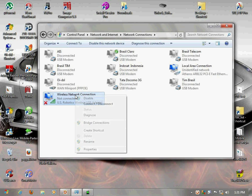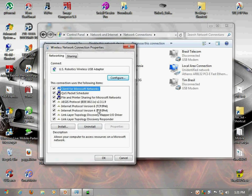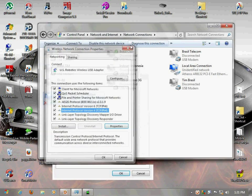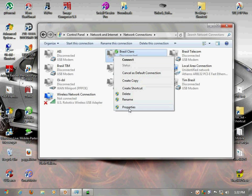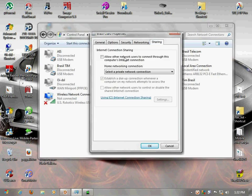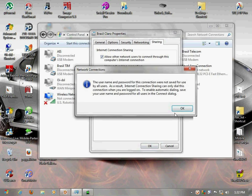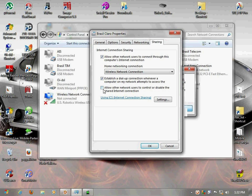If you look at the properties, you see that on the IP set you don't have any connections. On the modem set, you have to set the following: go to Sharing, move this to the wireless network connection which is your Wi-Fi peripheral that you want to connect to, and allow all this. This is optional — I normally leave it off. Then click OK.